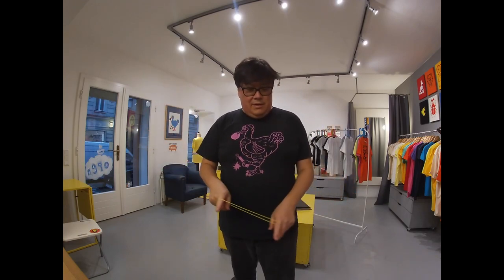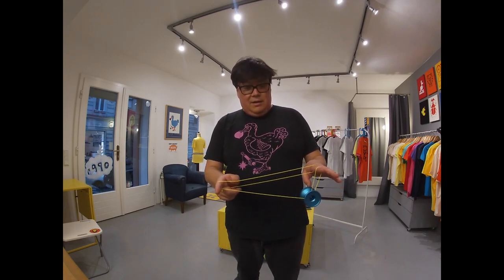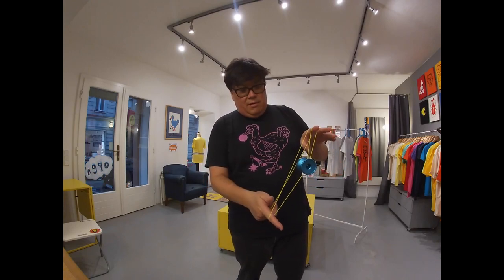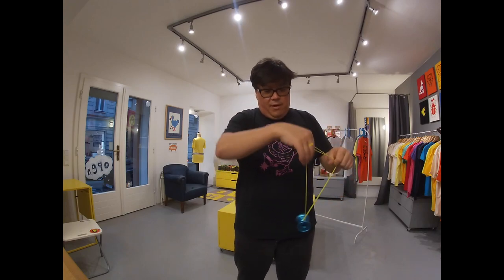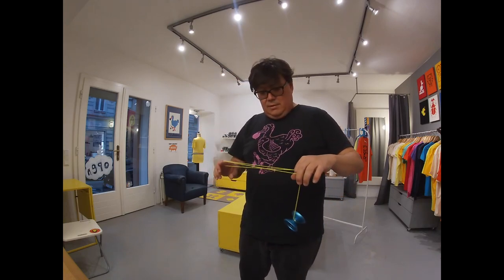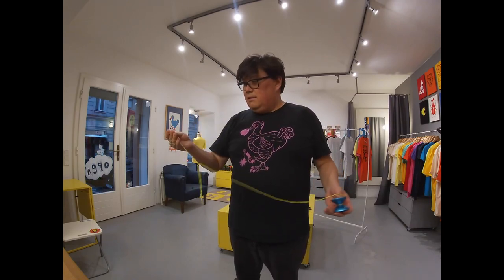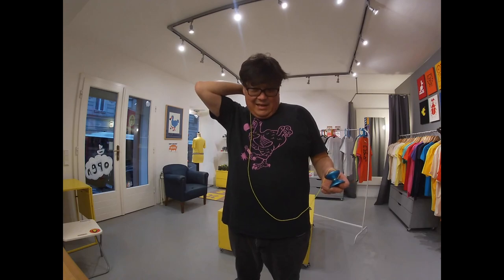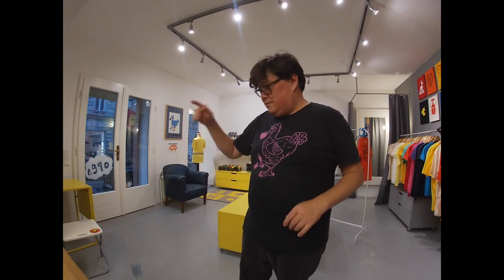So what you want to do is throw it pretty hard. I go into a double or nothing. You want to put the yoyo on this top string and then it's going to go around the front. And something is itching my neck — there's like a gnat or something, man. Yoyo tutorial goes off the rails.